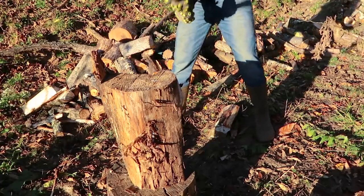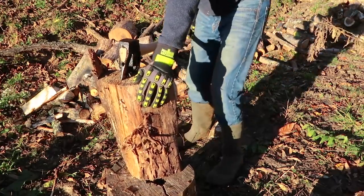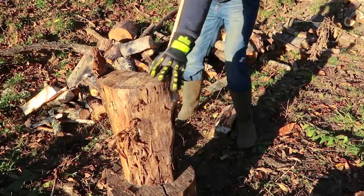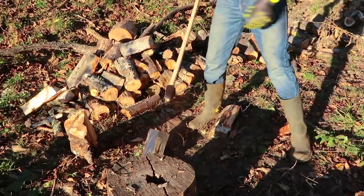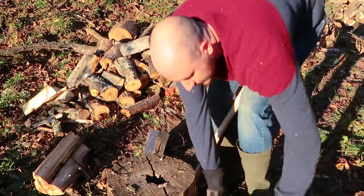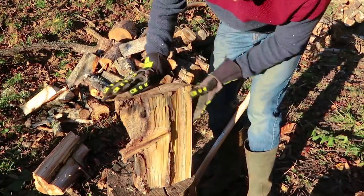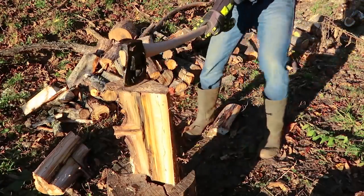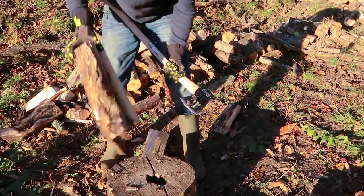This one's all twisted — let's see how it does. Yeah, this one's all knotted up. Maybe a second hit will do it. There you go, easy. Look at that branch — that's what makes it harder to split, but not for this axe, it does it easily anyway. Flies apart.